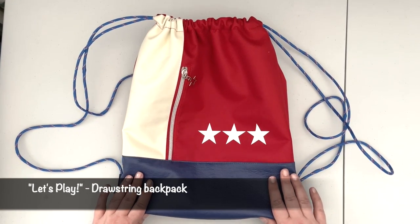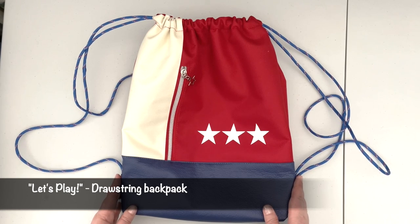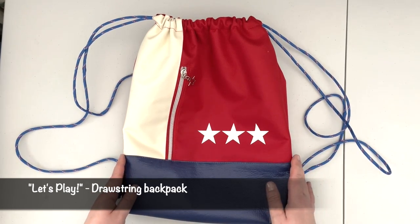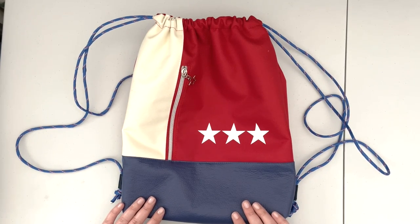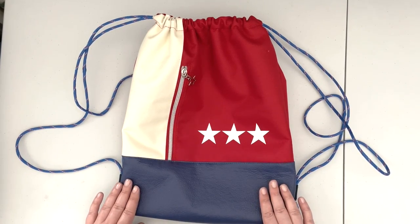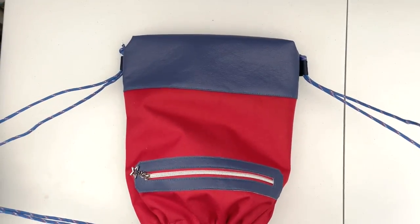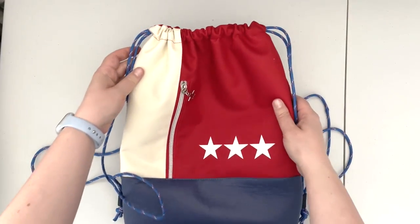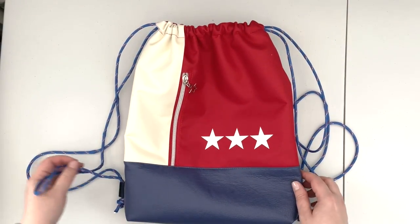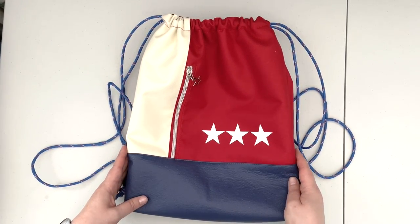Hello everybody, this is Justina from Justina the Handmaid. Today I'm going to show you how to create this drawstring backpack. As you can see, this design is 4th of July themed. I think it's a great little bag to have with you when you are enjoying any get-togethers during 4th of July, and it's a great bag to have with you when you are going to the beach as well.